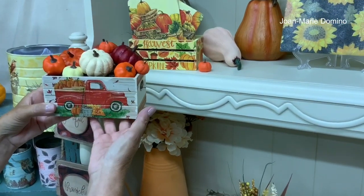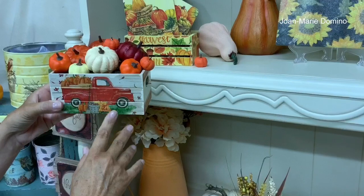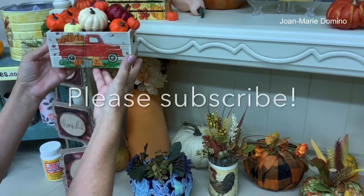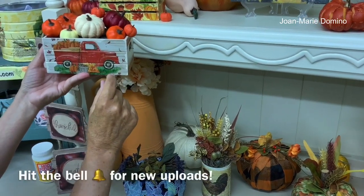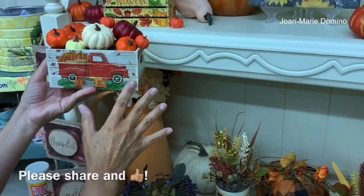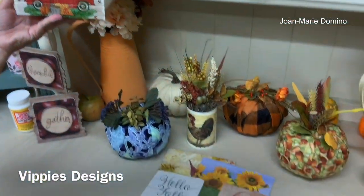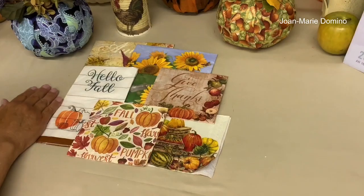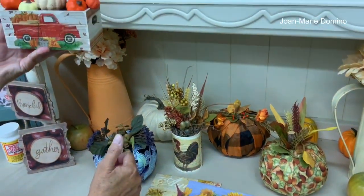I'm having so much fun looking for things to decoupage at Dollar Tree, like this crate. I also find things at Target and thrift stores — always keeping my eye out. Please subscribe to my YouTube channel, Decoupage DIY with Jo Marie Domino, hit the bell for notifications, and share my videos with your crafting friends. A huge thanks to Vippy's Designs for the beautiful napkins — go to their website at vippys.com. And a big thank you to my video guy Art for doing an awesome job. Thank you for watching!